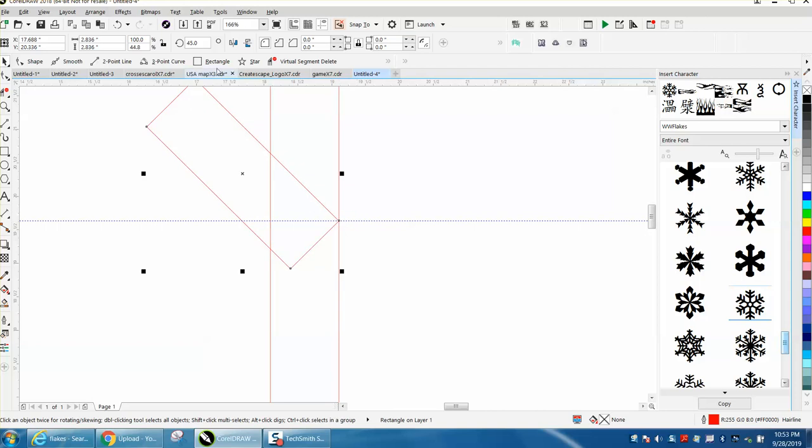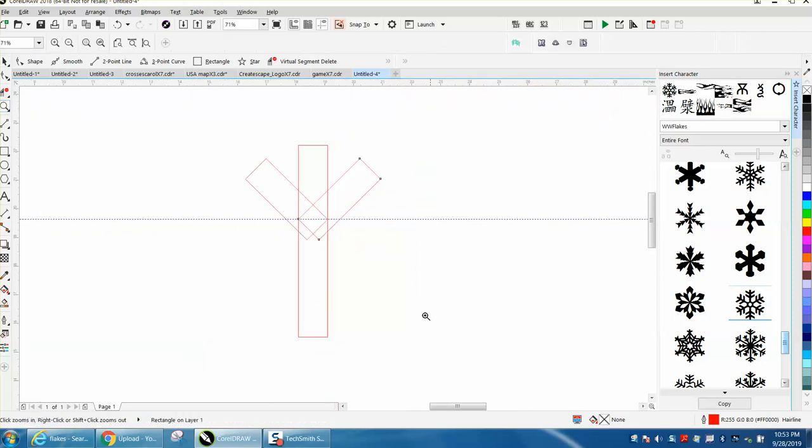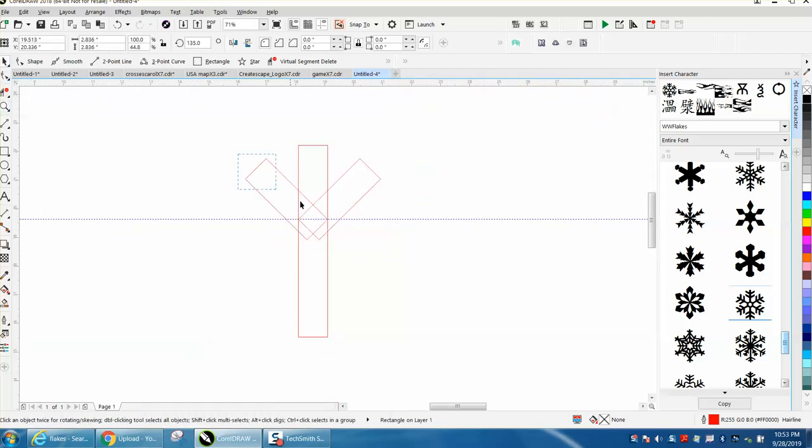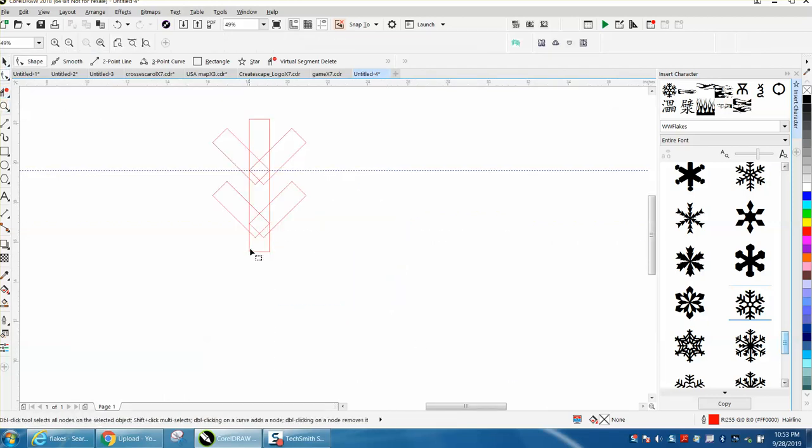Control D and make a duplicate, and mirror it. Take this exact corner and have it snap right there. Now you could do many things with this, but I'm going to select these two. Control D and make a duplicate — start moving, then hold down the control button. I can already see I didn't make my shaft long enough, so I'm going to convert it to a curve.